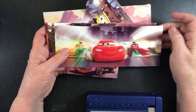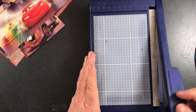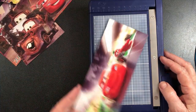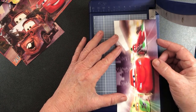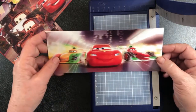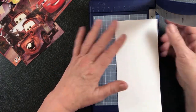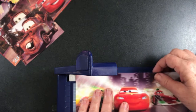We need to neaten them up. I've got my little guillotine here, but you could use a ruler and a pair of scissors to do the same thing. I need to make sure that everything is at 90 degrees — a straight line. That looks straight, that looks straight, this looks crooked. So I'm going to put that on that edge and neaten that edge.